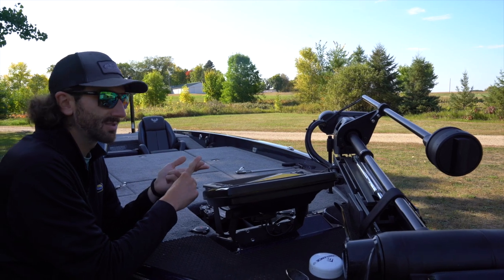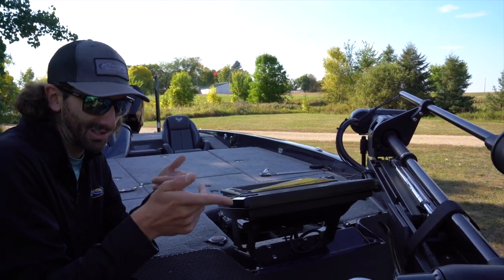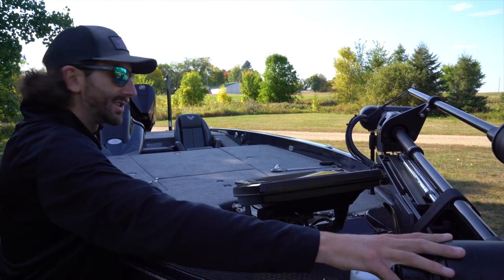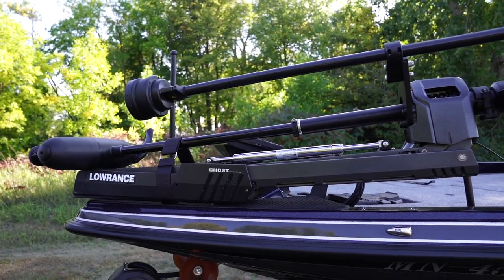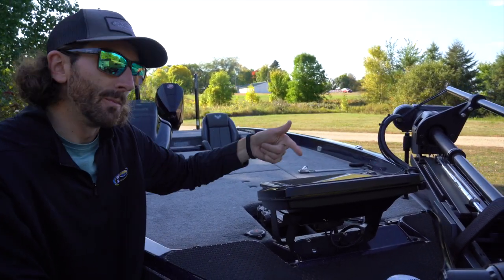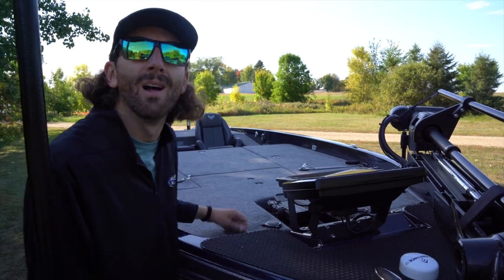We've got a 3-in-1 nose cone transducer on this Lowrance that gives you side scan, down scan, and 2D sonar. What I actually like to do with the HDS-12 is point that side imaging around, and that's awesome on this 3-in-1 nose cone. We've got a Lowrance Ghost Trolling Motor, Lowrance HDS-12 at the bow, HDS-12 at the console. We also added a BoatLogix mount for a Humminbird 360, and we've got a Humminbird Helix-12. Honestly, these fish can't really hide from you — this is probably one of the best structure fishing setups you can get on a boat.